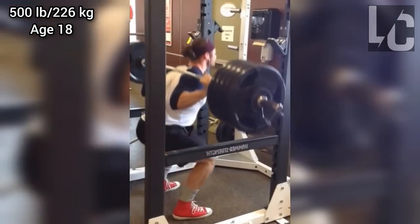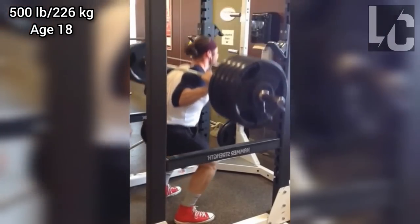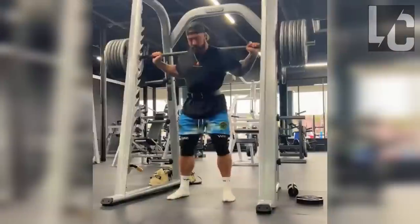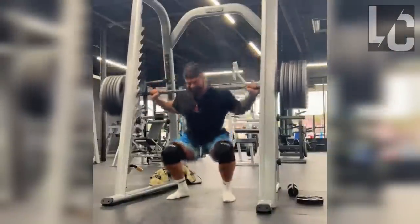Since he is now a professional classic bodybuilding athlete, he uses the Smith machine for squats, which is probably more advantageous for him — for example, targeting the muscle he is working on more, like quads.